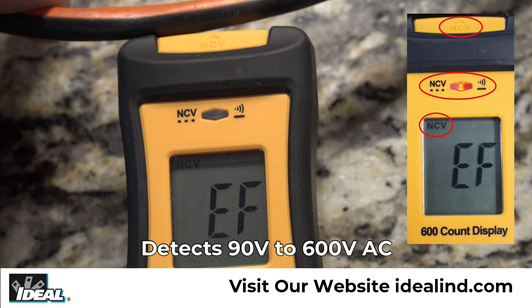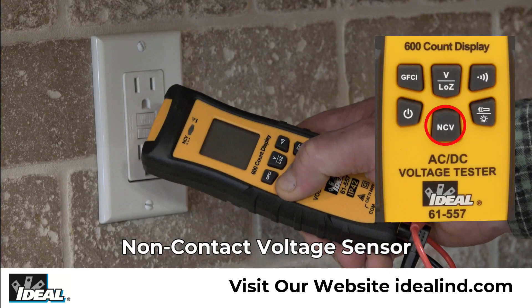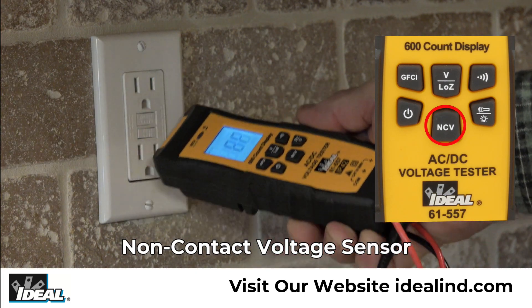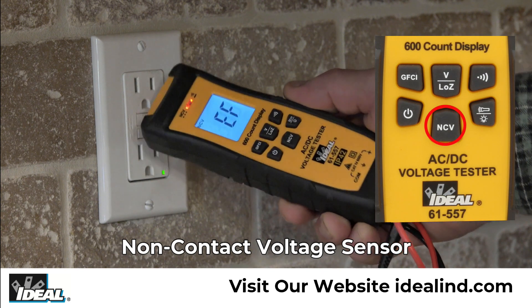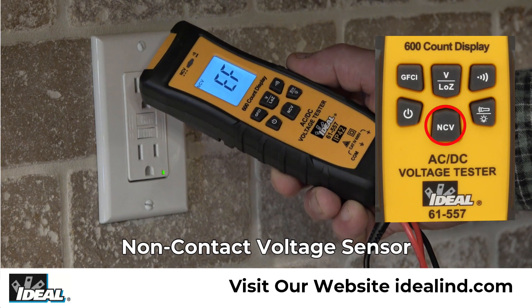It detects the presence of voltage between 90 to 600 volts AC via the non-contact voltage sensor in the top center of the meter. Simply press the non-contact button and EF shows in the display. Then hold the tester near a hot conductor like this receptacle to indicate if voltage is present — the red LED will illuminate and the beeper will sound.